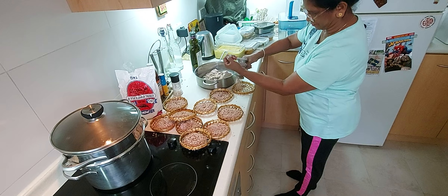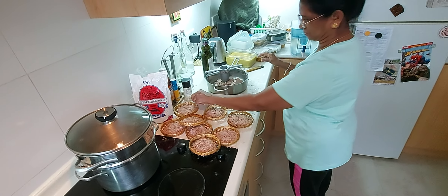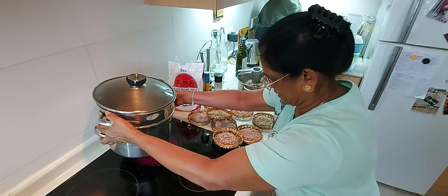That is a string hopper flour, and then you just put a little bit of salt and oil. Then you will steam them, not boil.